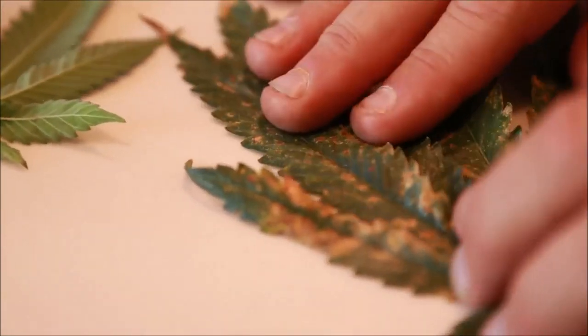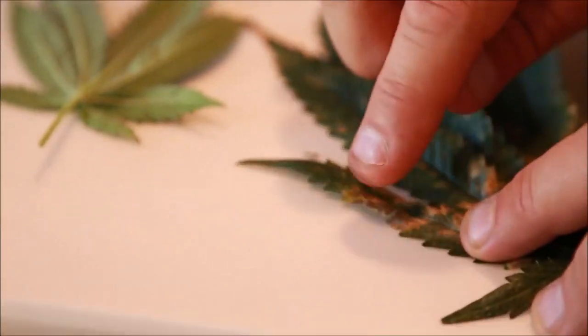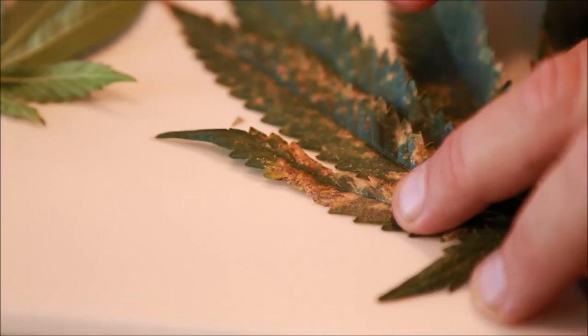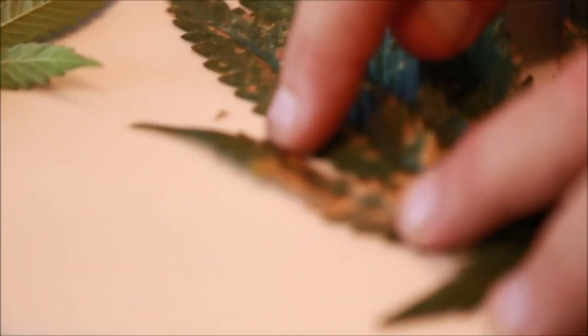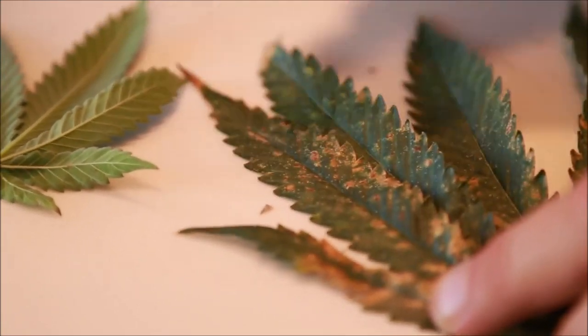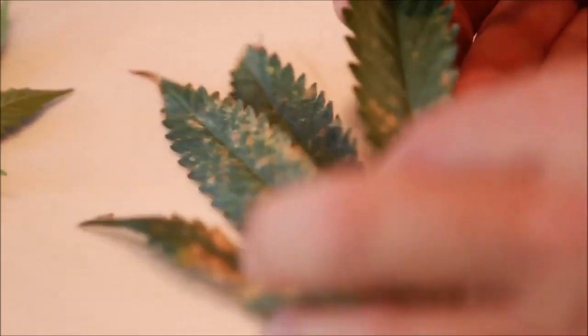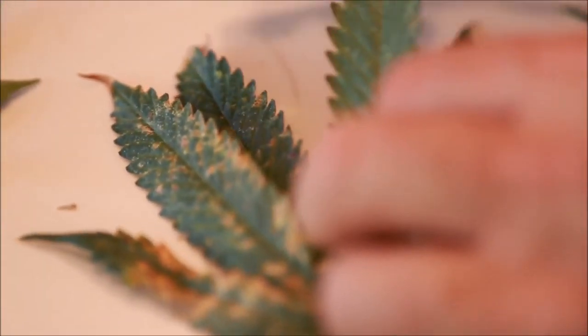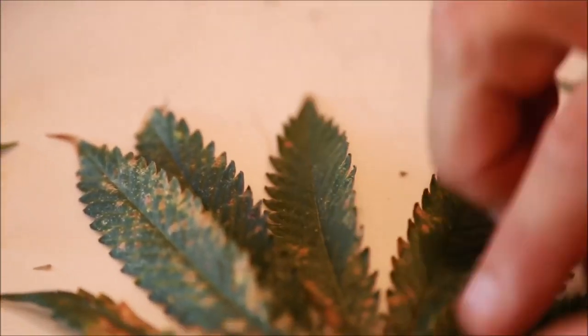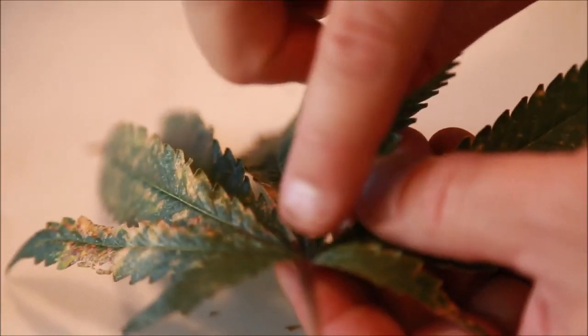This leaf is something different — this is one of the big fan leaves that were close to the light. This could be light burn, and this could also be because the plants are in week seven — that's necrotic tissue. When you look at the rest of the tips you can see it's not too many nutrients, or all the tip leaves would be like that. You can see the leaves are curled, the edges are ruffled up — that's a mag shortage. And when you look right here in the interveinal space, you can see it's purple.